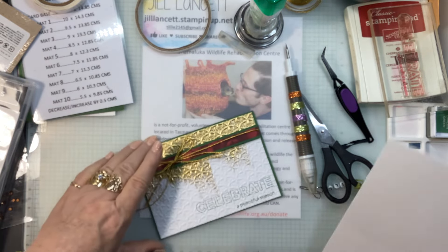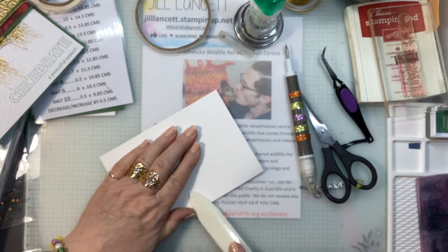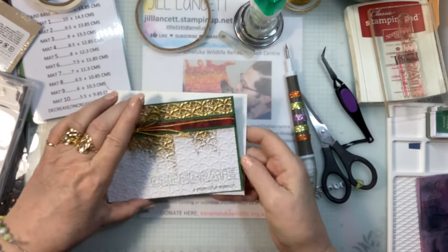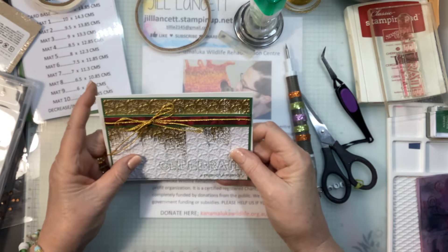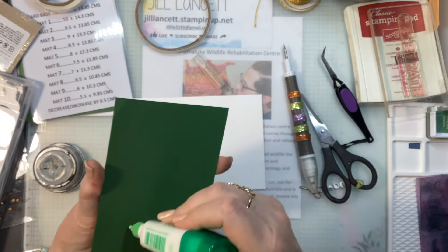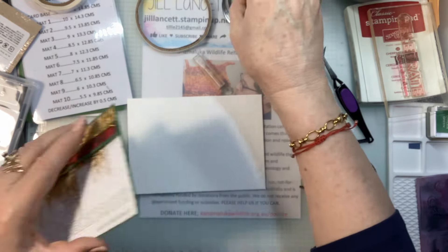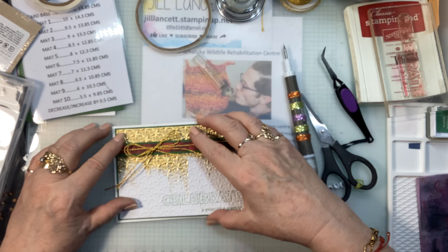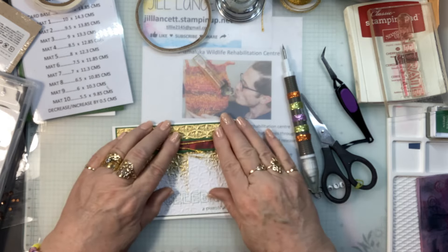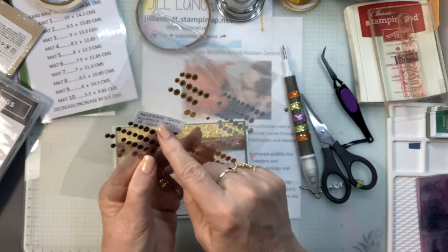Let's fold this and give it a good crease with your bone folder. I'm going to glue that onto there. Wow — you know what? That came out of nothing and it's pretty spectacular in real life. Bit of glue. I'm thinking this was fairly quick — I could be wrong, I generally am. And now I want to put some of these beautiful neutrals sequins — I've got some gold ones here.